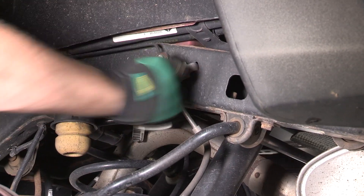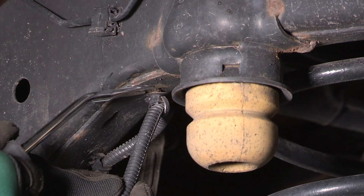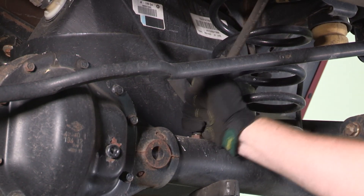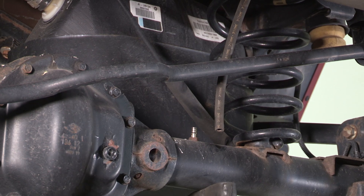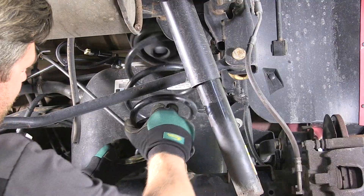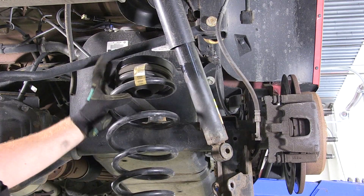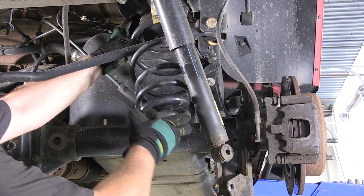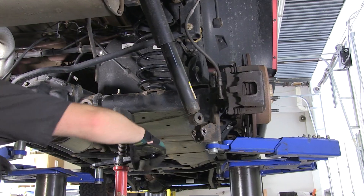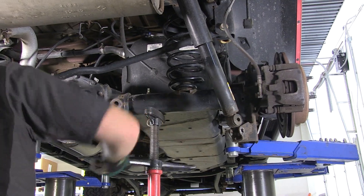Disconnect the brake line from the frame using a 10-millimeter socket. Disconnect the ABS line from the frame using a clip remover. Disconnect the axle housing vent line by simply pulling up on the hose. Now you can lower the axle and remove the rear coil springs. Install the new 3-quarter inch coil spacer on top of the original spring isolator and replace the coil spring.